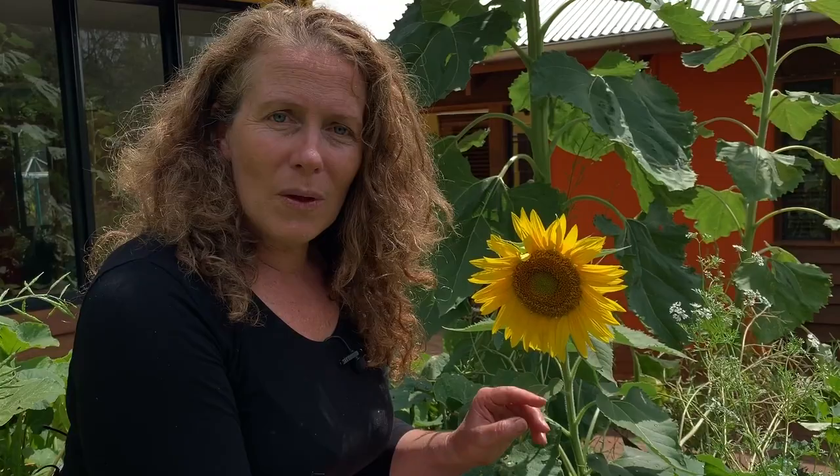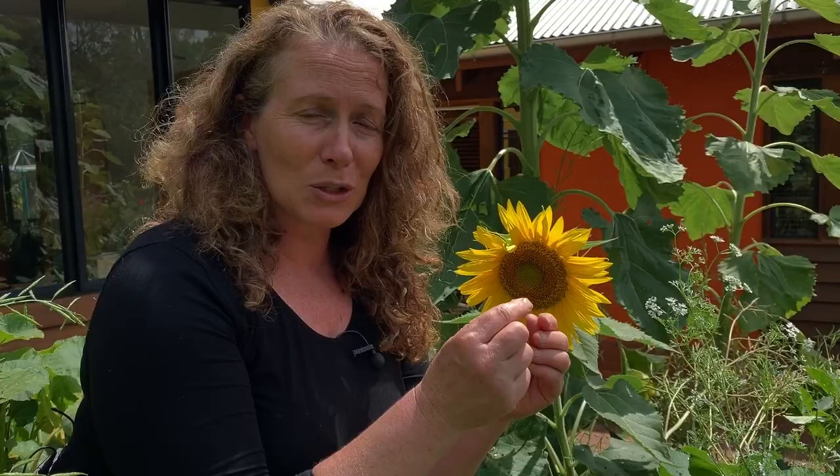Of course the seeds are edible, and even when the buds of the flowers are young, you can use them and make something like an artichoke. So that's all edible. When the seeds are small you can sprout them and eat them like that, also as a high protein snack. Just the seeds themselves, or use them in any type of cooking.